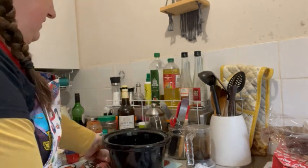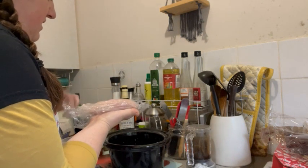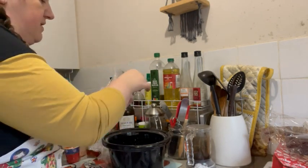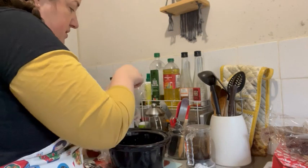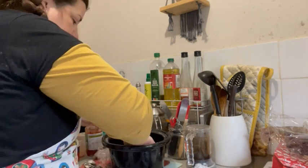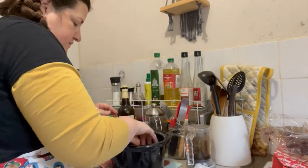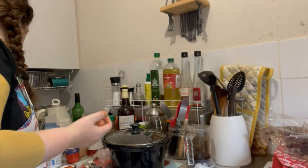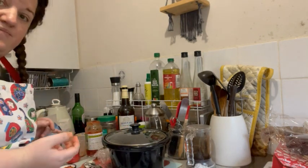That's the sauce made — it's been about six minutes. Now we're going to add the chicken. I'll wash my hands after because it's raw chicken. We buy things in larger packs, split them up, and freeze what we don't need. Cover the chicken in the sauce, pop the lid on, and it's going to cook on low for at least three to five hours.